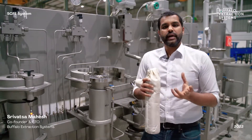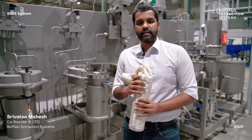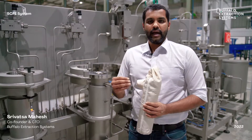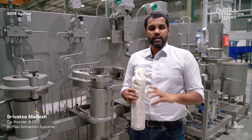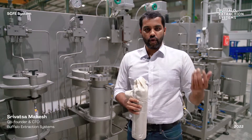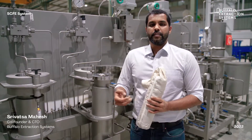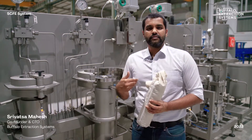The CO2 used during extraction is supercritical CO2 — it is at a pressure above 70 bar and a temperature above 31 degrees Celsius, during which it acts both as a liquid and a gas. Its liquid-like properties help carry the oils, while its gas-like properties allow it to diffuse into the material.